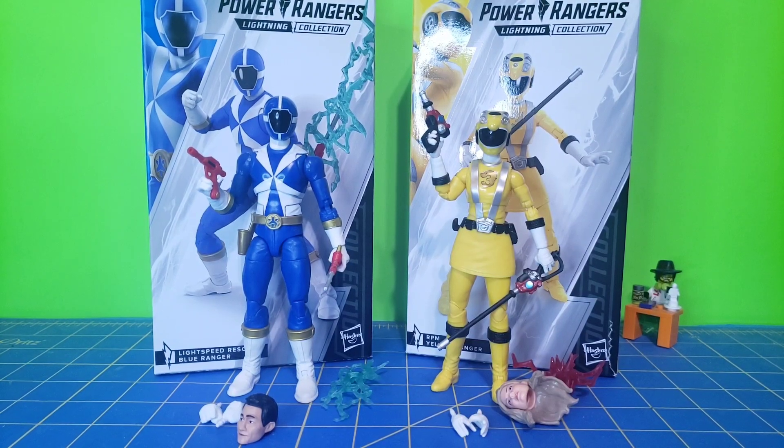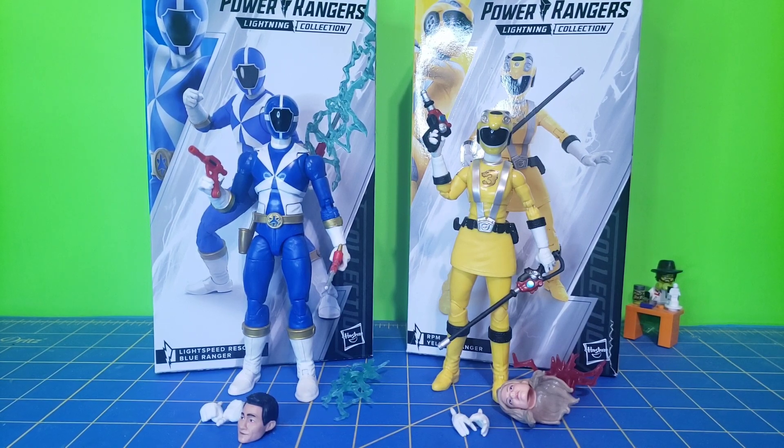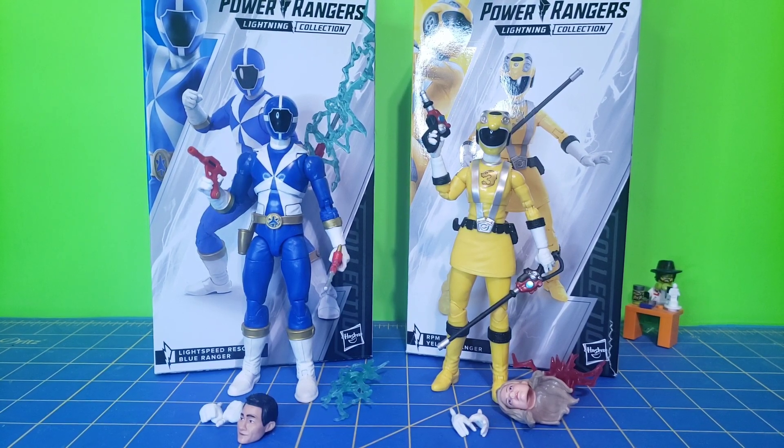Hello everyone, The316 here with another Morphin Monday Lightning Collection review. This time it's a double review of the Wave 15 Lightspeed Rescue Blue and the RPM Yellow Rangers. Each figure retails for about $24.99. I got both of mine on sale — Lightspeed was around the $20 mark and I think the same for RPM Yellow.